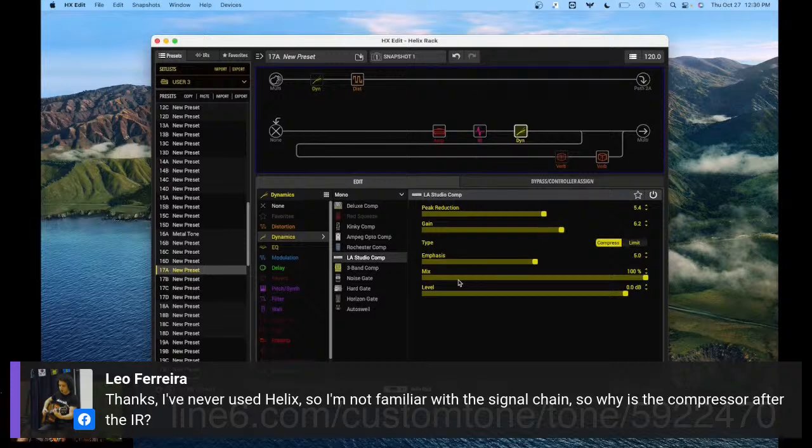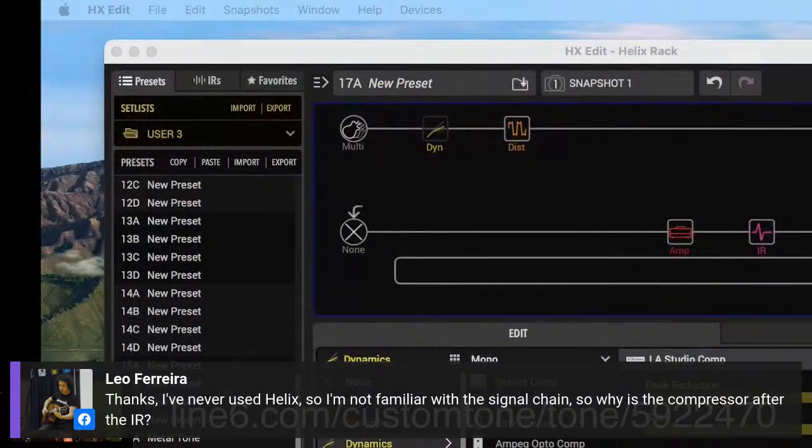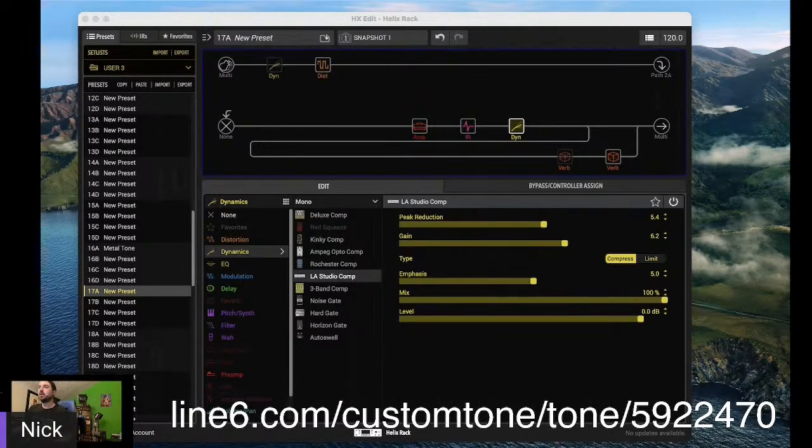And that's to send whatever you're working with — guitar, vocals, drums — to this compressor. That's why we're seeing it after the cab. With Helix, the world's your oyster — you can build whatever you want, put whatever you want where you want it to go, and it just works how it does in the real world.